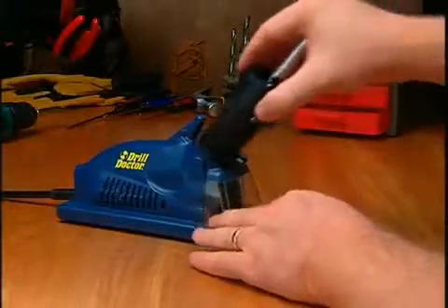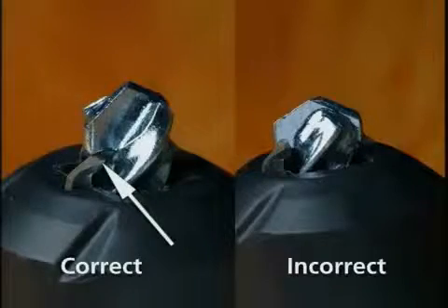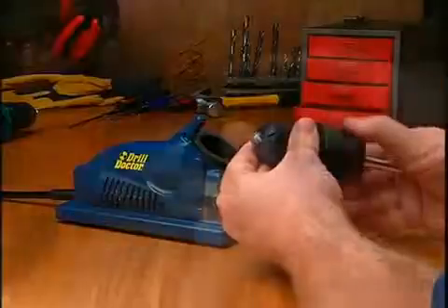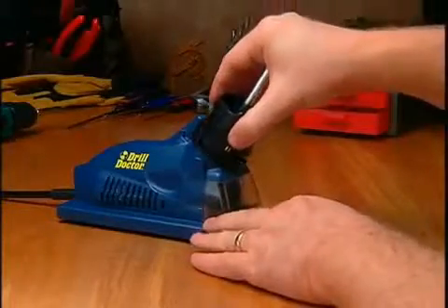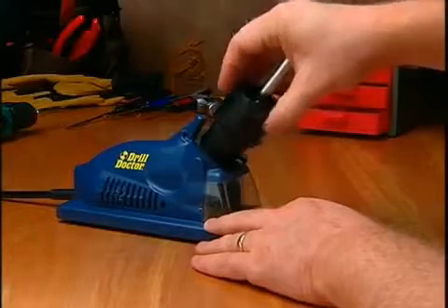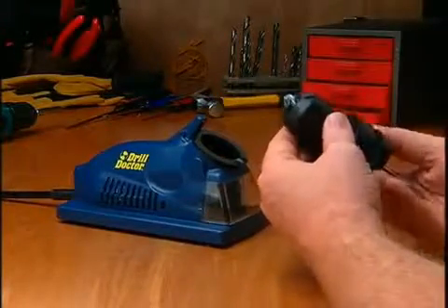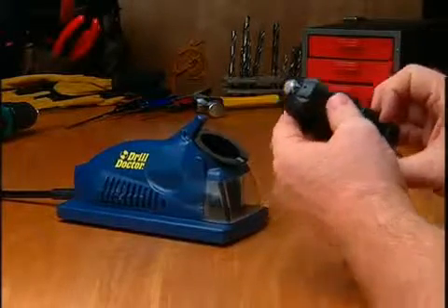Sharpening Masonry Bits: Masonry bits are sharpened using a plunge action. To align the bit, make sure the carbide insert is lined up on the tip of the chuck fingers, then tighten the chuck. Line up the triangle on the chuck with the cam guide. Push or plunge the chuck into the sharpening port until it touches the wheel. Rotate one half turn to the opposing triangle and repeat the plunge action. Inspect the bit, then sharpen more if needed.